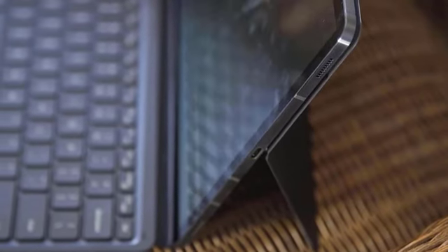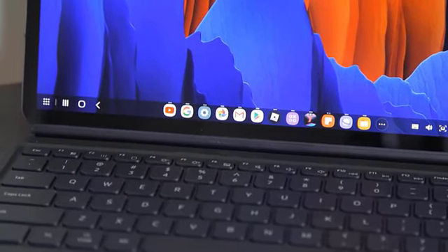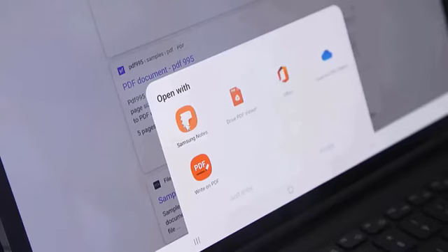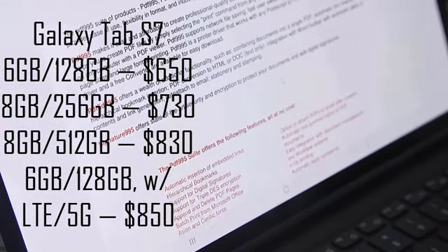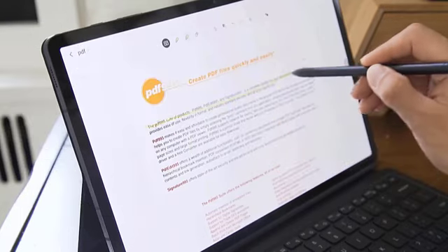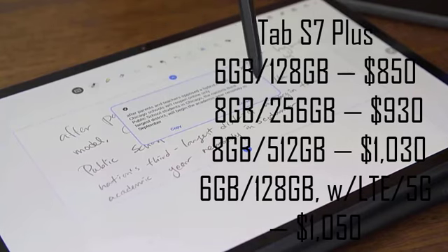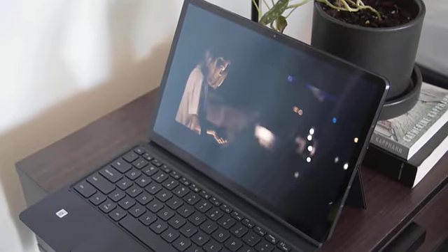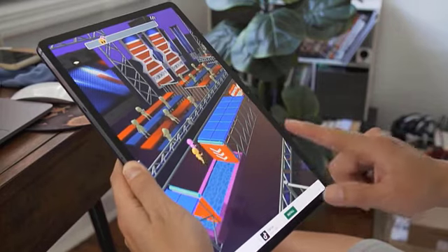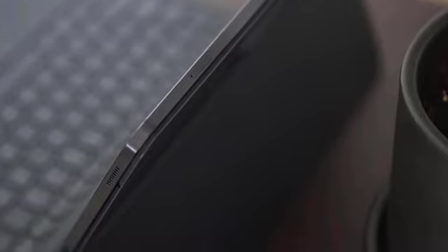The Galaxy Tab S7 and S7 Plus come in various configurations — you can choose the amount of RAM, storage, and add LTE or 5G. The base price is reasonable, and it's probably worth the $80 upgrade to bump RAM to 8GB and storage to 256GB. The LTE model is limited to the lower RAM/storage combo, which doesn't make much sense. The biggest stinger is the added cost of the Book Cover at $200, though Samsung is currently offering it at half price when ordered with the tablet — strongly recommended to take advantage of that deal.